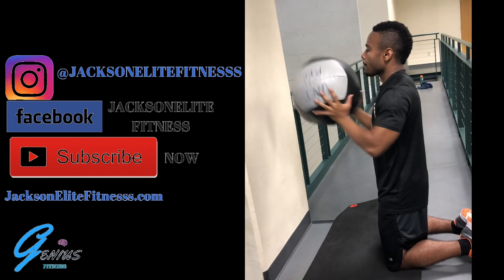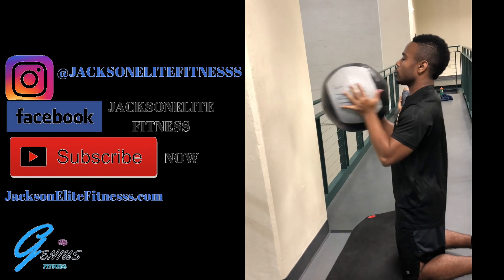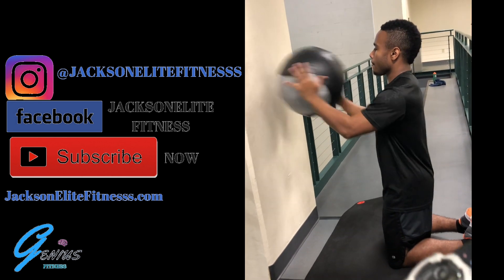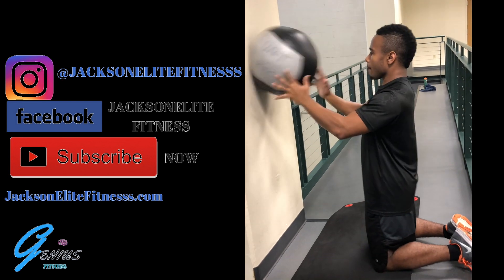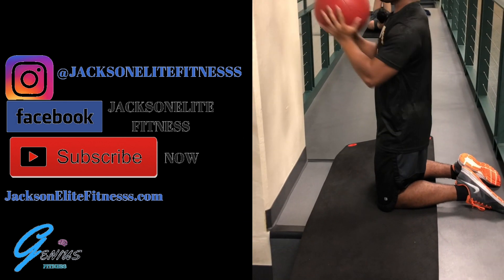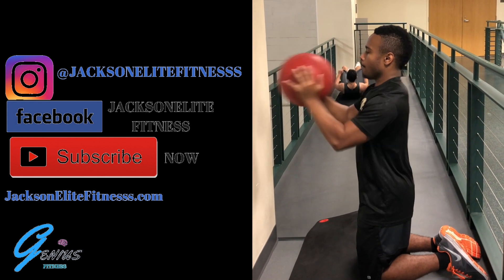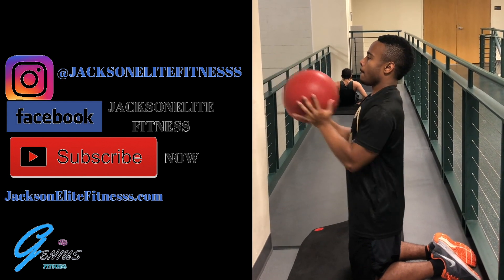The last thing we're going to do is medicine ball forward wall presses. We're going to do burnout sets for a minute. You can switch it up with different medicine balls. We're doing three sets of one minute, just going as hard as we can.